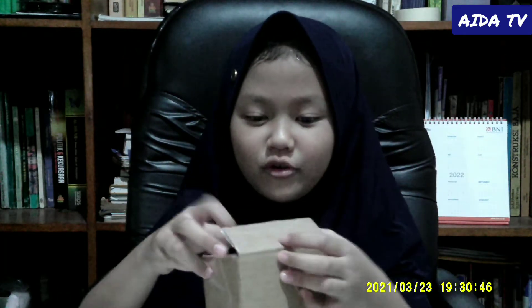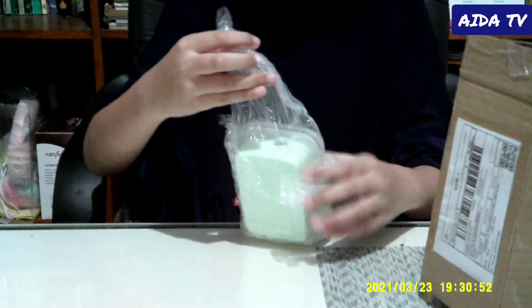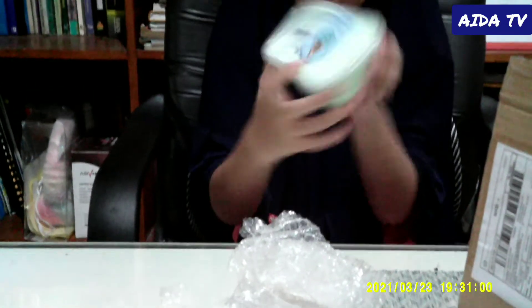Hello guys! I'm going to be opening my slime package that I bought from Shopee. Sorry, they opened it so I'm just going to open it right now. I can't believe it. Oh my gosh! Wow! I'm going to try to open this slime.